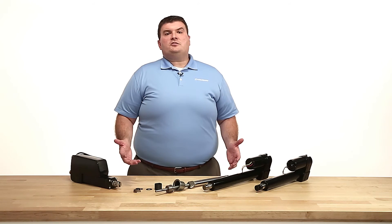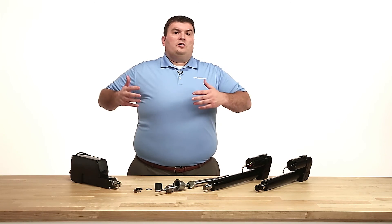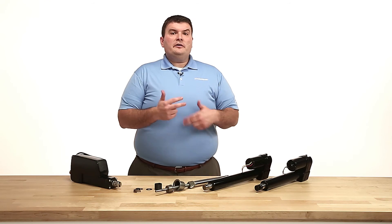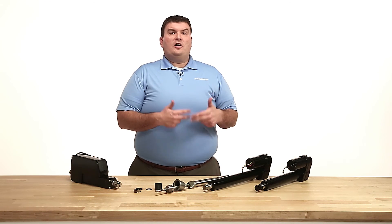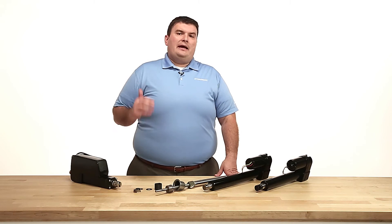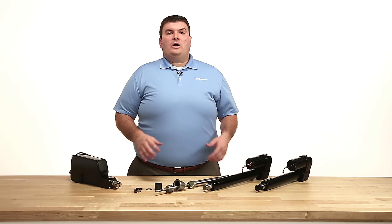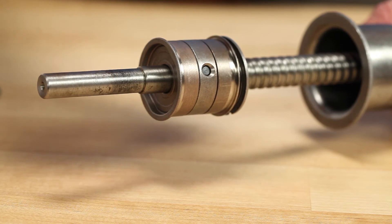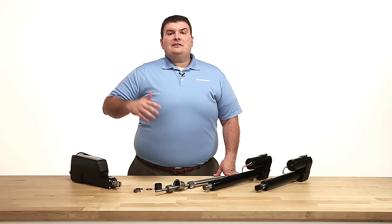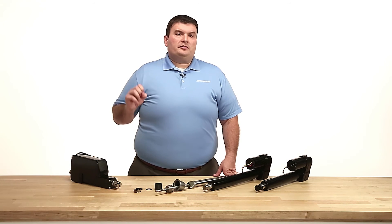When power is cut to the actuator, if there is a compression load, the wrap spring will couple the center hub to the compression hub, keeping the needle bearings from rotating. Now, the friction disc on the compression side of the brake will engage and keep the screw from back driving. The same thing will occur if power is cut while there is a tension load on the actuator, except the wrap spring will couple the center hub to the tension hub, preventing the needle bearing from rotating, while the friction disc on the tension side will prevent the screw from back driving.